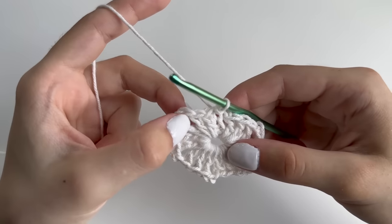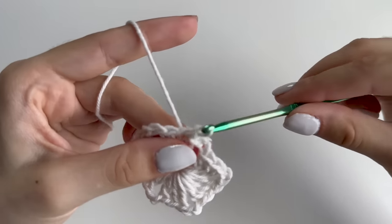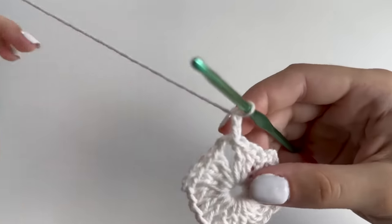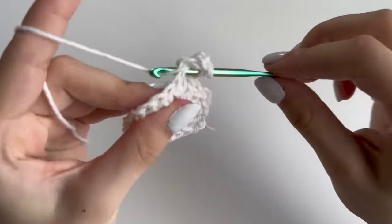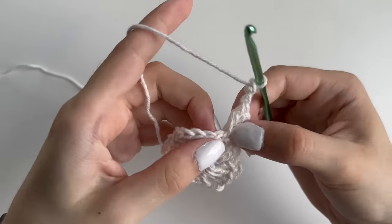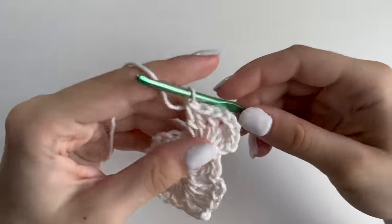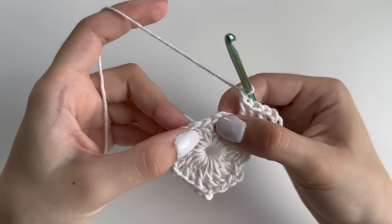Chain two, then make your way into this corner to start round two. Make slip stitches in the next two double crochets, then a third slip stitch into that chain space. Chain two again to start row two and make another two double crochets into that space. Then chain two and another three double crochets into that same space — this is our corner. Chain one and repeat the same thing: three double crochets, chain two, three double crochets.